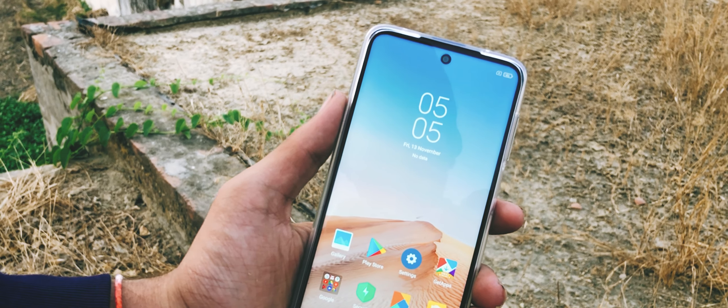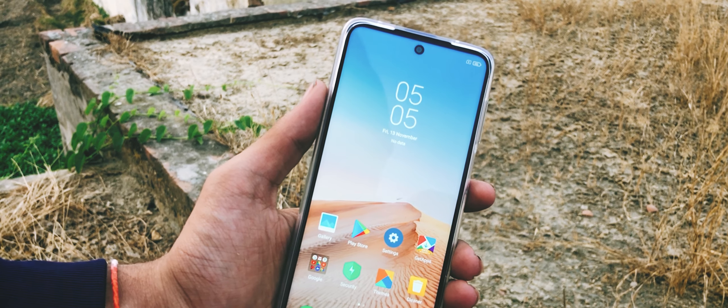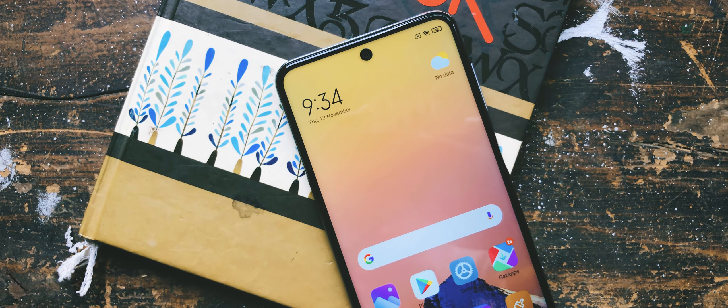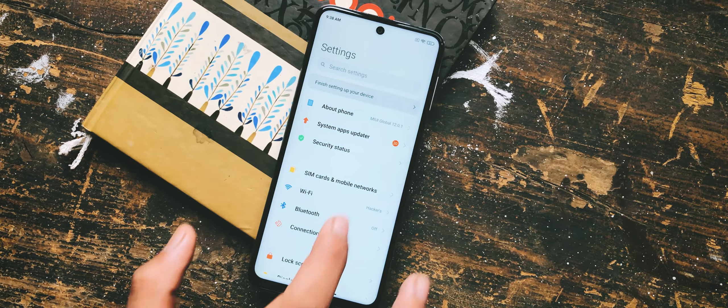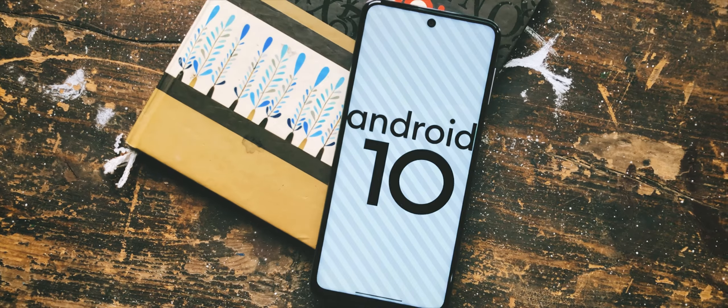It is an LCD panel which has a brightness level of 450 nits, meaning you can watch content using this device even in direct sunlight conditions. This phone comes with MIUI 12 running on Android 10 on top.